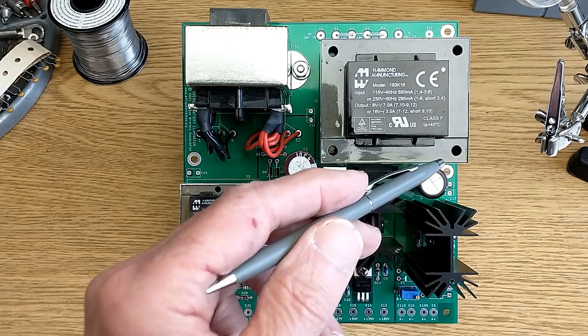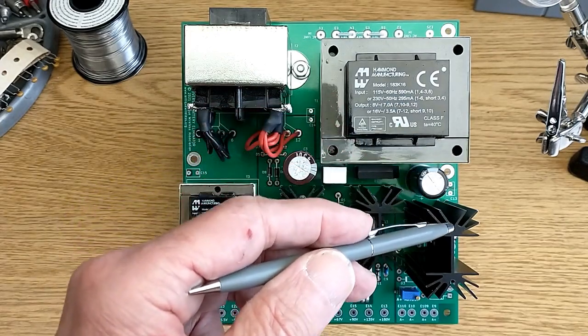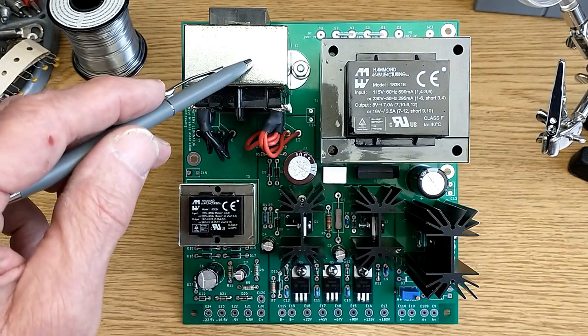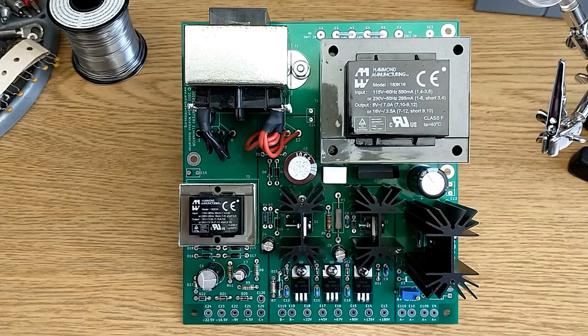For the A supply — your filament supply — which is this section here from this transformer down through these terminals here, we decided on a voltage range from 1.25 to 6 volts DC at a continuous load of up to 4 amps. For the B supply, which is this middle section here supplied by this transformer, we chose DC voltages of 22, 45, 67, 90, 135, and 180 volts.